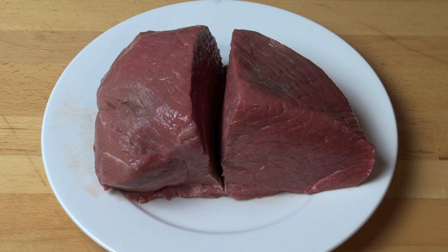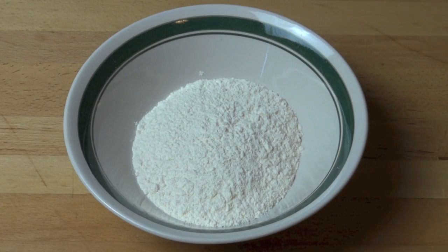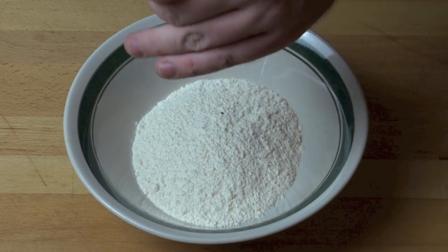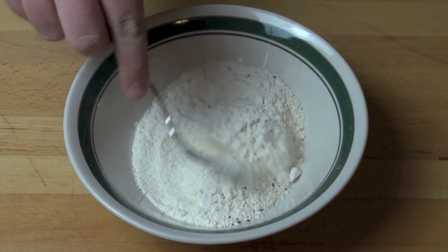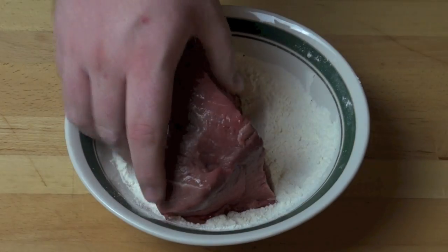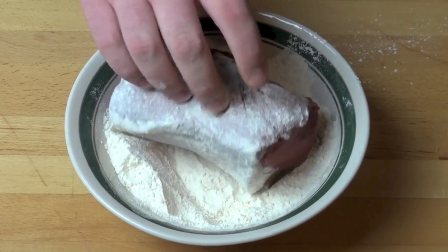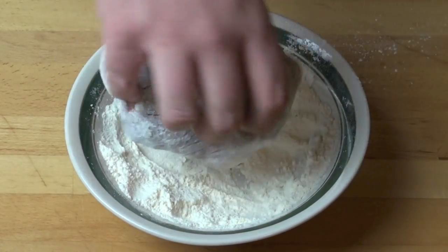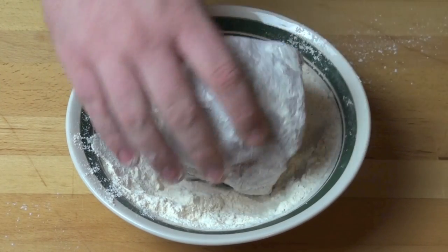Set that aside and we'll start working on our dredging mixture. In a bowl I've got a cup of plain all-purpose flour. I'm going to season that with some salt and some pepper, mix it all together with a fork, and one at a time we're just going to dredge the pieces of the roast in this flour mixture. We just want to get a nice light coating over all sides.